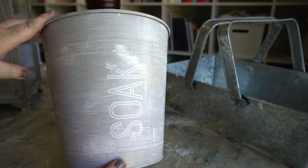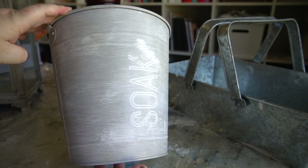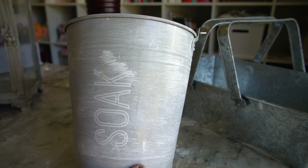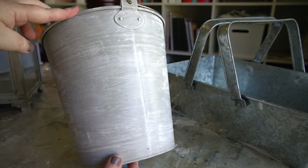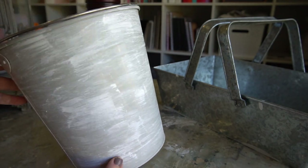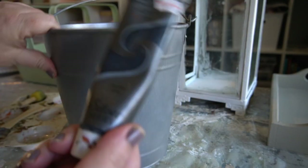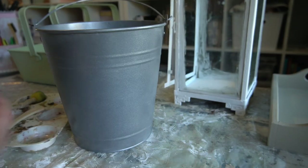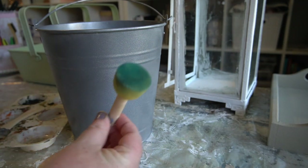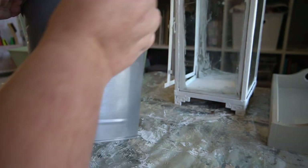For our next project I have this bucket that I picked up from Kmart quite a while ago — it was a soak bucket. I'd already given it a dry brush in some white chalk paint when we first moved in, but I was never using it. I saw an inspiration picture on Pinterest that I wanted to replicate, so we're going to turn this into some vintage-looking farmhouse decor.